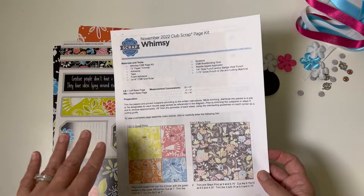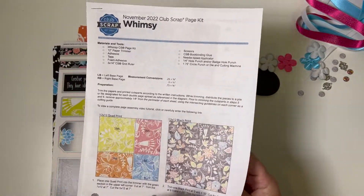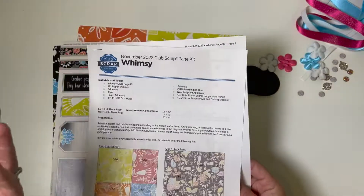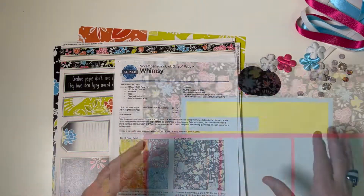So that you never feel lost on a journey with us at Club Scrap, we're including a very detailed set of instructions that you can download and print, and then of course the full video workshop where I will walk you through the process of making these pages step-by-step.